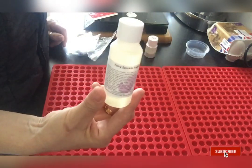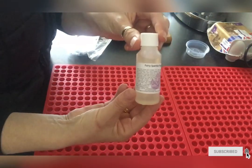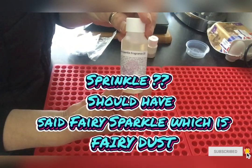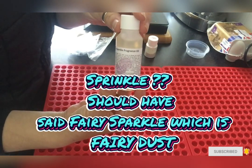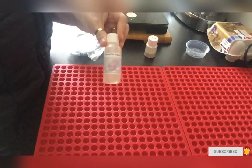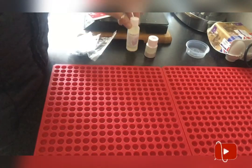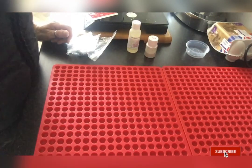I'm going to make those today in the scent of fairy dust, or as this oil company calls it, fairy sprinkle. I get my oils from Stanfield — they're based local to me. I ordered this yesterday and received it this morning, so the service is absolutely brilliant.